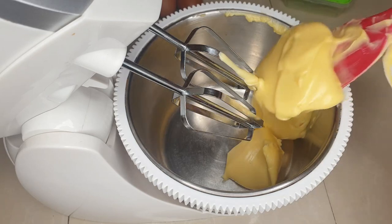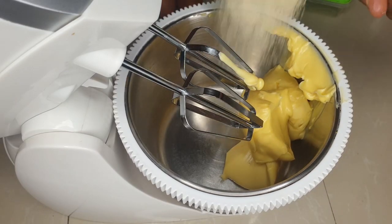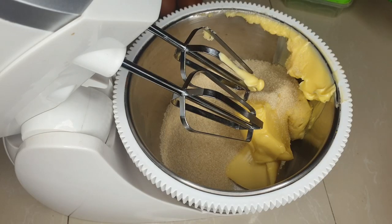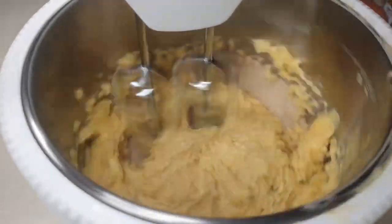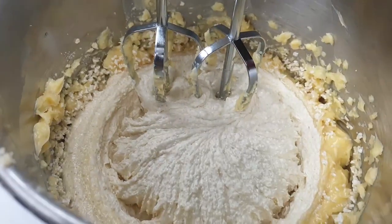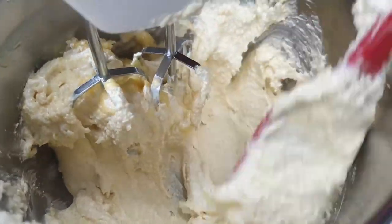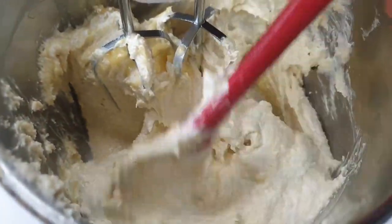In my mixer I'm going to be using one and a half cups of butter — this is margarine. You can use real butter for the best results but we're keeping it low budget. I also added one and a half cups of sugar; you can use brown sugar or any sugar you want. Beat this on high speed until it's white and fluffy, scraping the sides with a spatula to keep the mixture together.